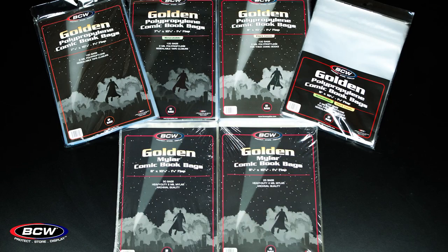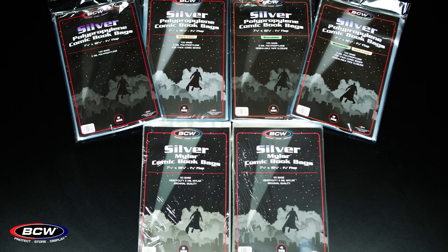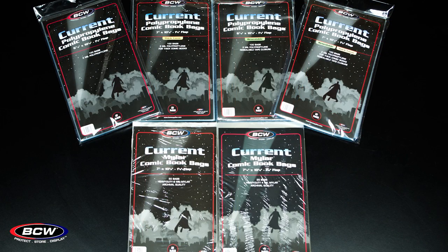Both of them are available for all three eras of comic books: for golden age comics, for silver age comics, and for current sized comics.